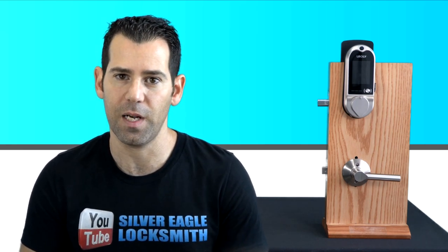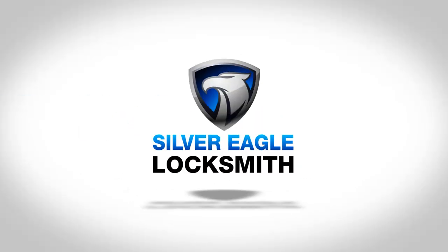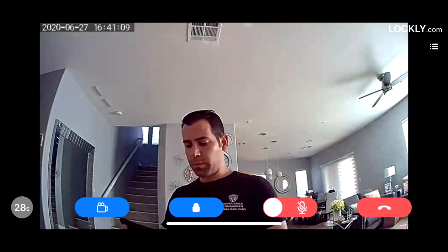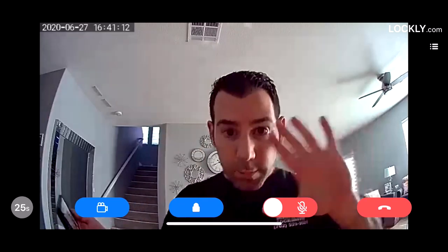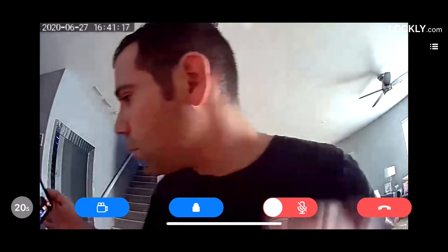Without further ado, let's move on talking about this smart lock. We will talk about the pros and cons coming up right now. Let's go over the Lockly Vision specifications and features. The camera is an HD camera with live video and two-way audio. It records at 720p resolution — not full HD 1080p — which is something you need to consider, as the quality is not like full HD.